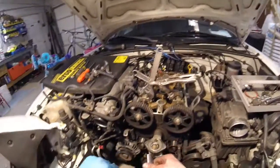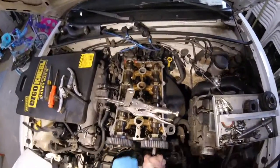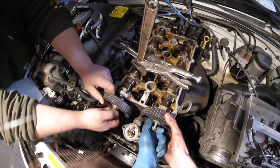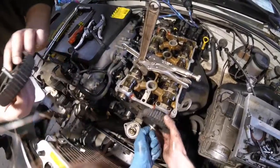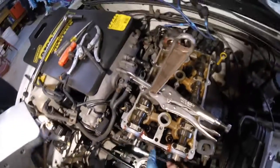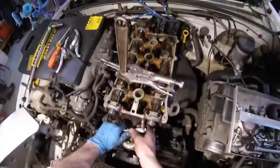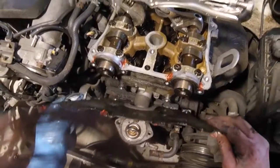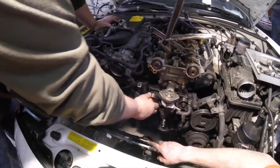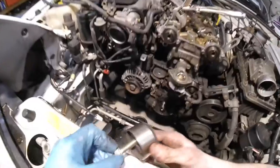Alright so we're going to take off these cam gears so we can get to the cam seals. I was just worried about that. Let that drain out. Taking off the water pump.